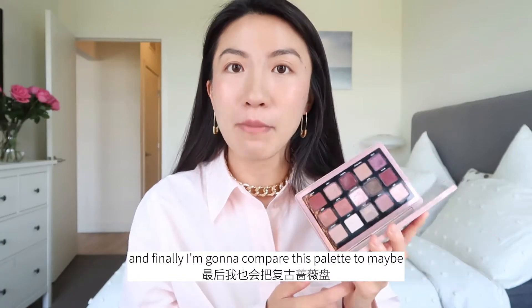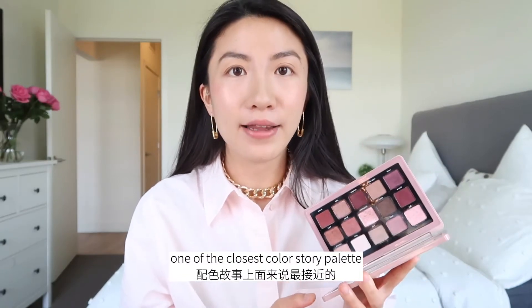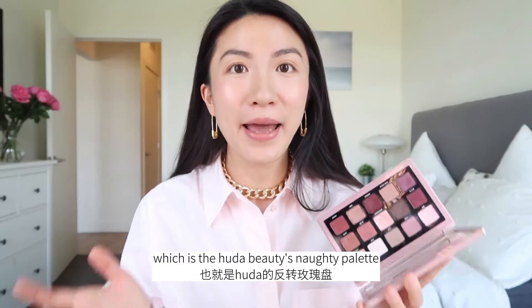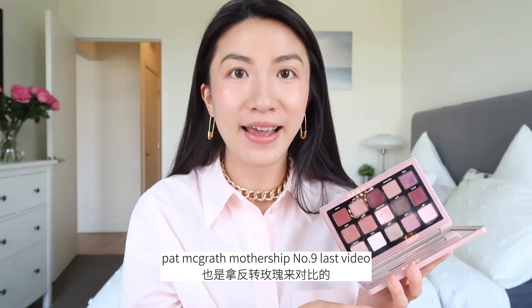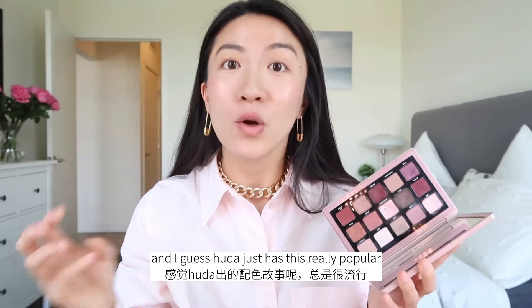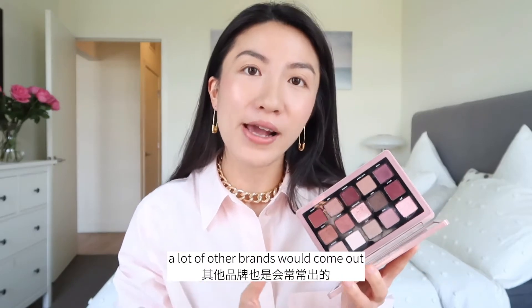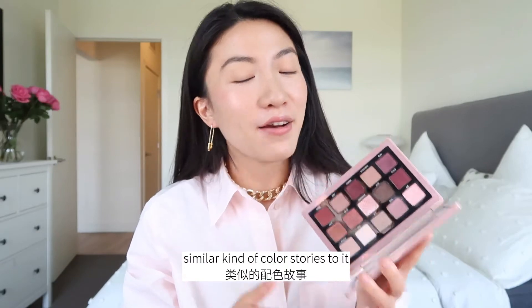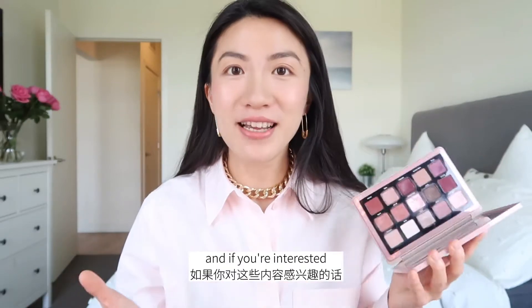And finally, I'm gonna compare this palette to maybe one of the closest color story palettes, which is Huda Beauty's Naughty palette. We compared the Naughty palette to Pammograph Mothership No. 9 last video. I guess Huda just has this really popular and useful color story that a lot of other brands come out with similarly. We're just gonna compare them, and if you're interested, please keep on watching.